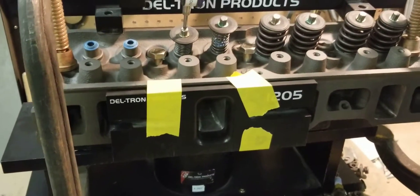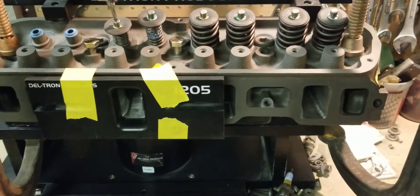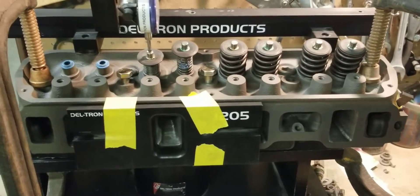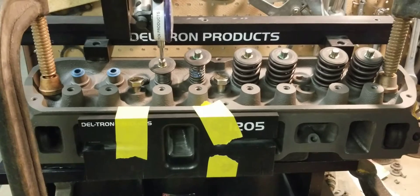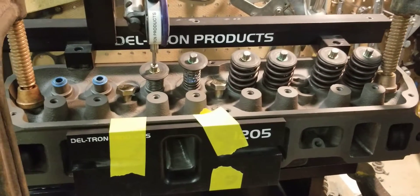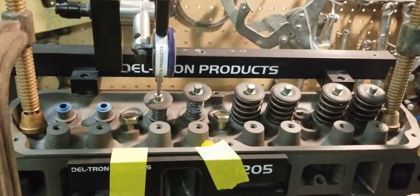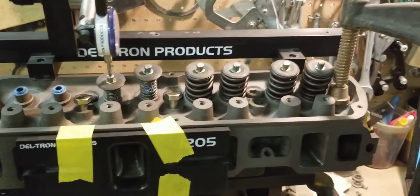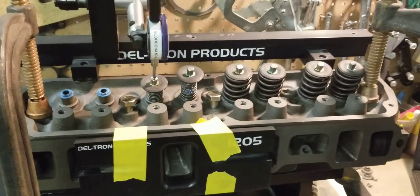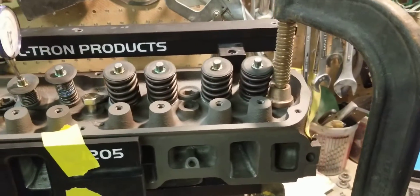That's a pretty good demonstration of what these cylinder heads can do with our Stage 2 porting. Our Stage 3 porting on the GT40 cylinder heads uses 190/160 stainless steel swirl-polished valves with full race porting, and those heads typically flow around 248 to 250 CFM on the intake and around 195 CFM on the exhaust. The exhaust on the Stage 2 here usually comes in at about 180 to 185 CFM with the stock valve and our three-angle valve job.